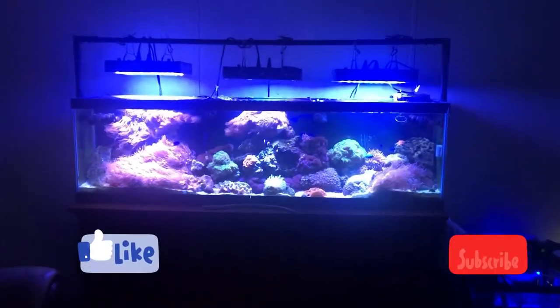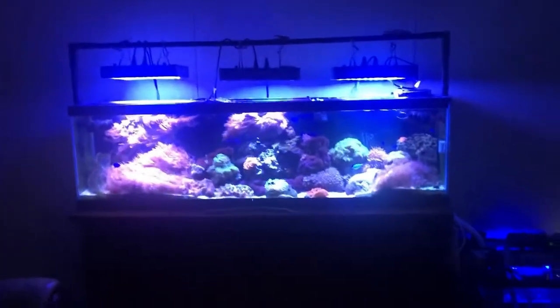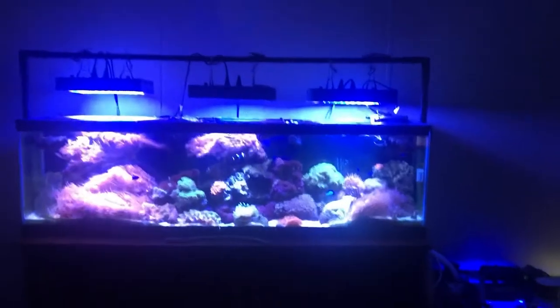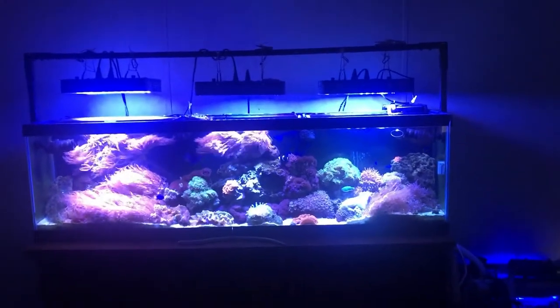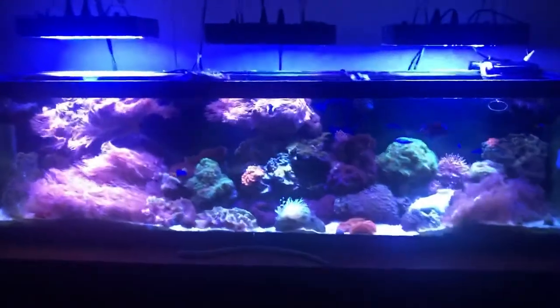Hey guys, welcome to the channel — sorry about that intro. My channel has basically switched to an automotive themed channel now. But since it's 2021, I'd like to do another 90 gallon reef tank update, which I rarely do — only on a few occasions. Let's go check out what we have here.